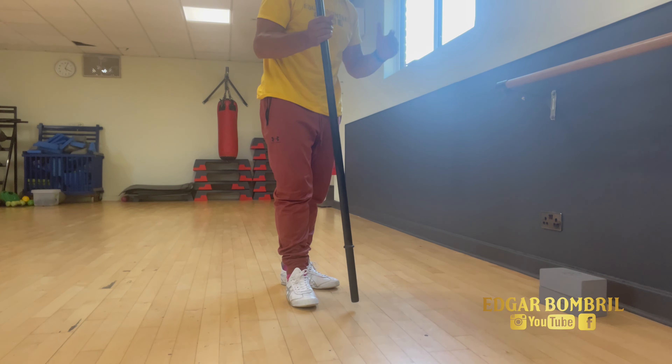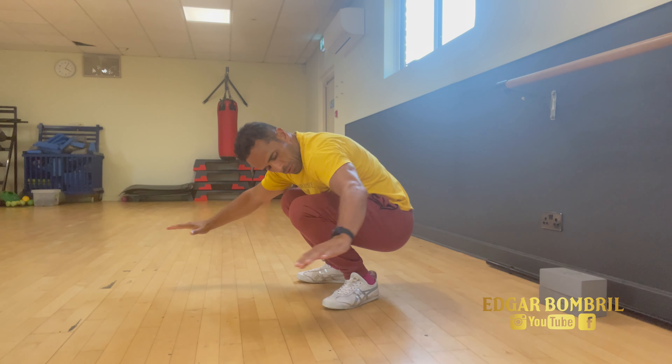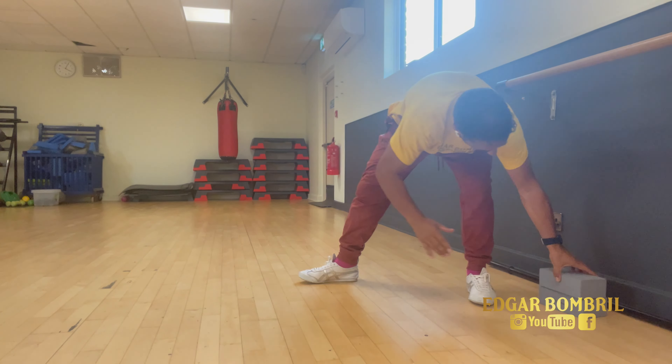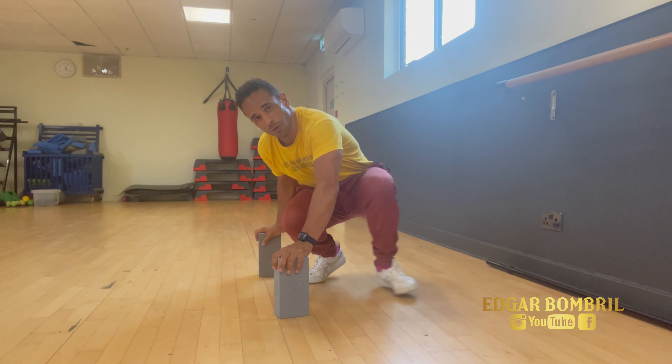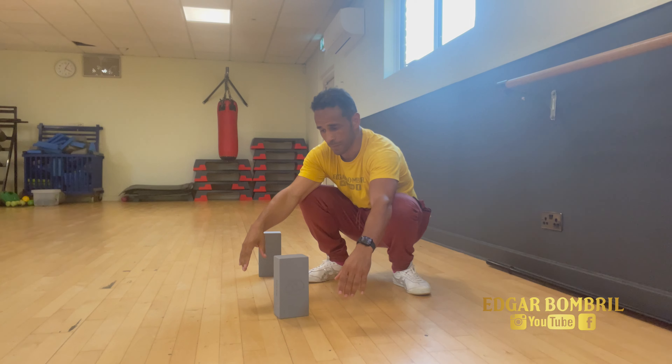On the spot, do a hip squat: touch your knees, come back, touch your knees, come back. You can use blocks as well. You can go quite fast, but you can also take it slower.